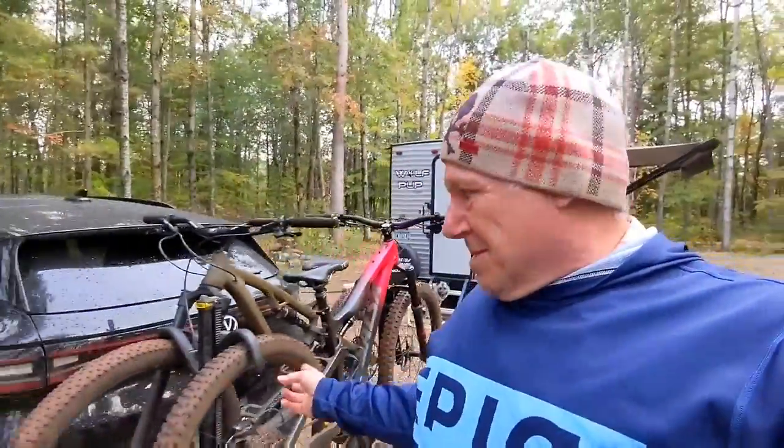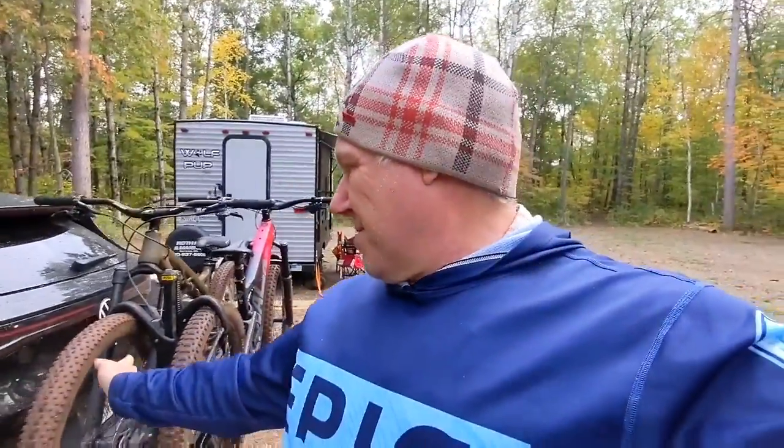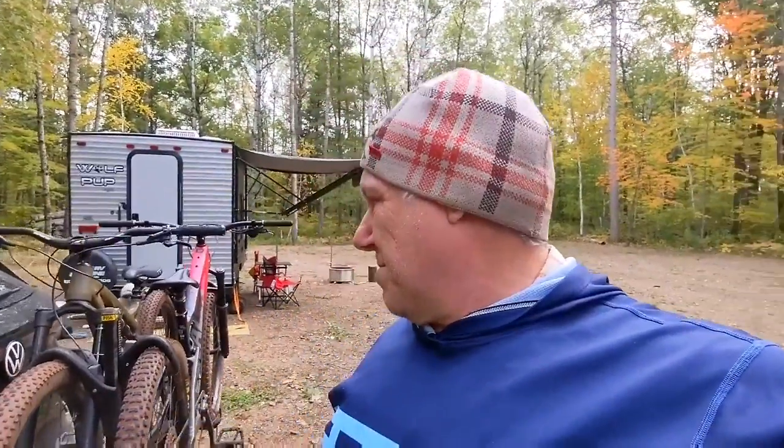So if you notice, I have the bikes on the back here. Yesterday, when I loaded the bikes and I was trying to back out, I noticed the little alarms for the proximity sensors were going off. I thought, that's kind of interesting, it must be detecting the bikes. Then I started to back up and all of a sudden the brakes just slammed on and gave me whiplash almost.